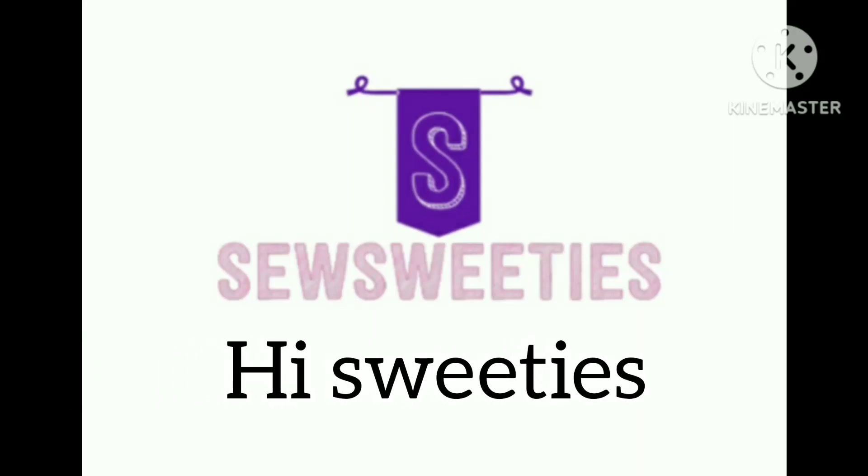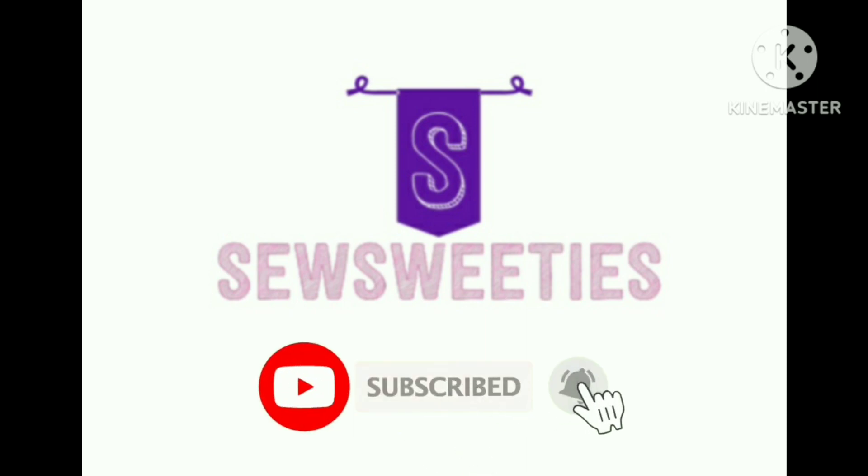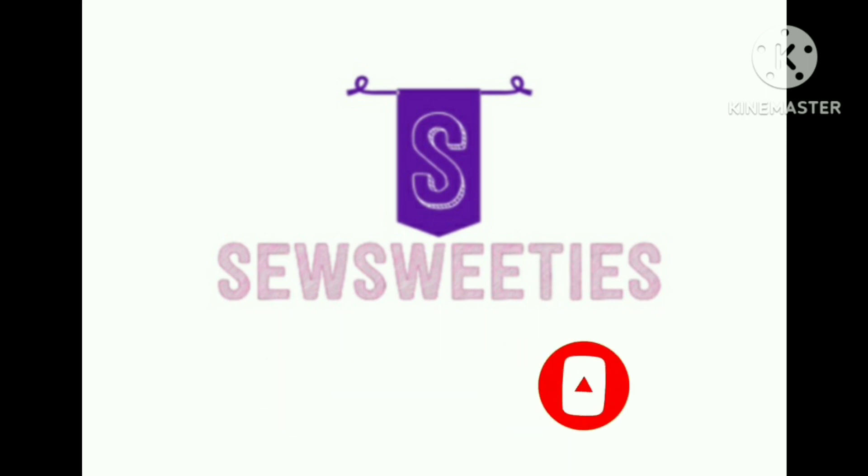Hi, Sweeties! In this video, we are going to make a video of Fanel Suit. If you want to subscribe, please press the bell button.